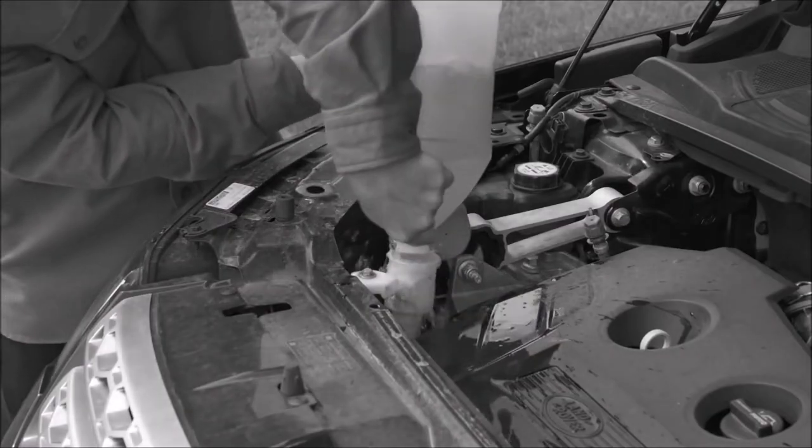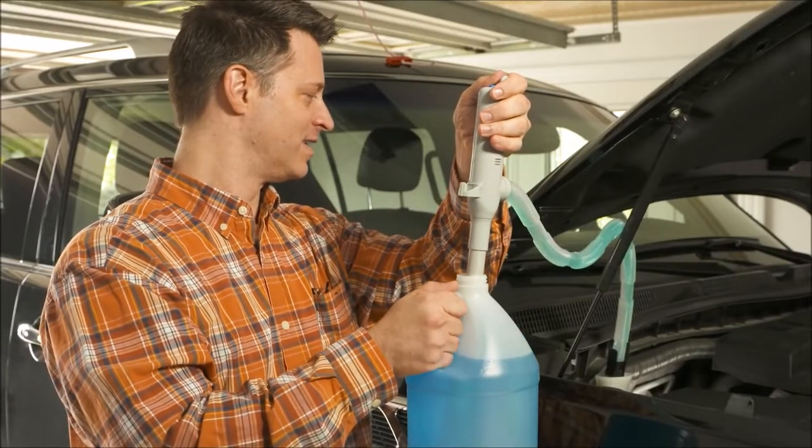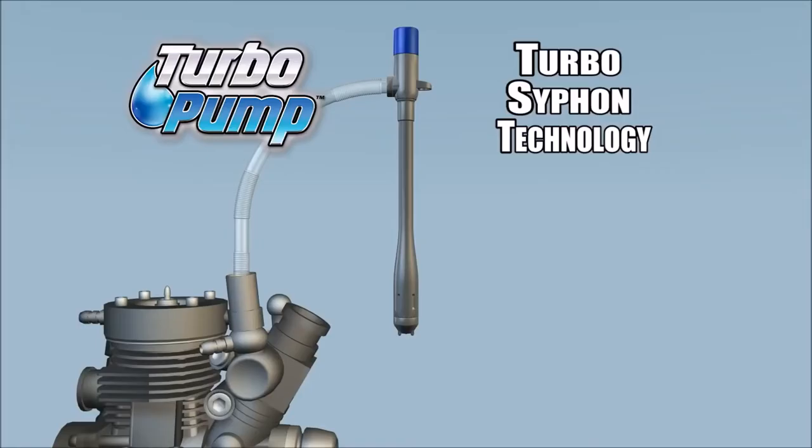Watch this incompetent asshole fail to put washer fluid in his car. But thanks to the Turbo Pump, he is no longer forced to use his hands when it comes to putting washer fluid in his piece of shit Hummer.